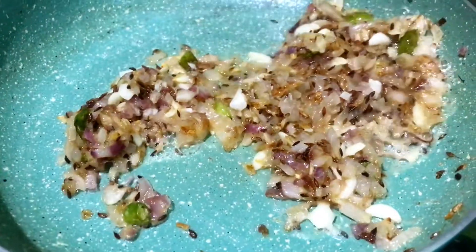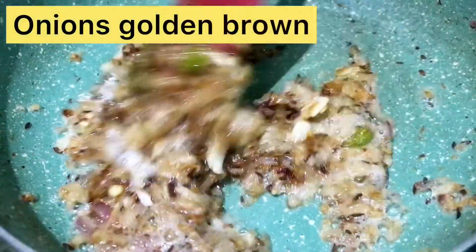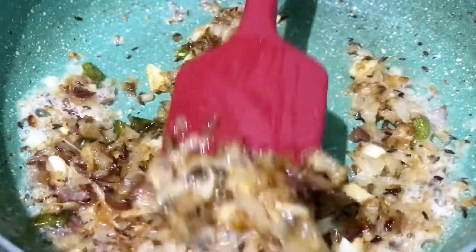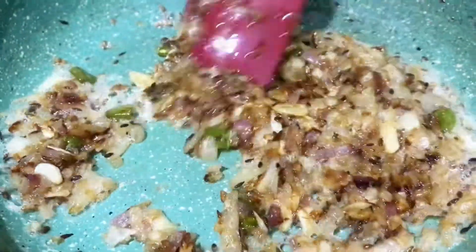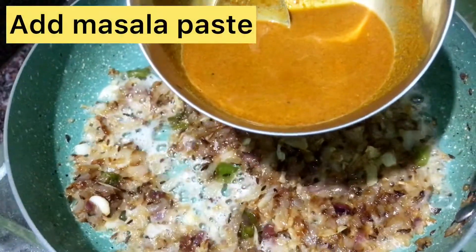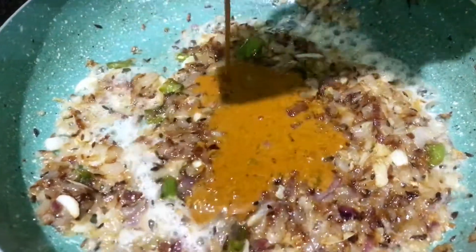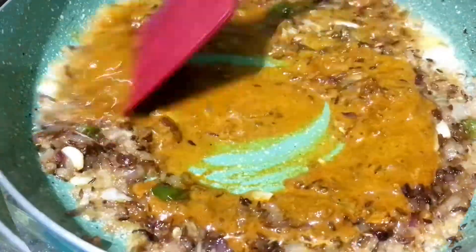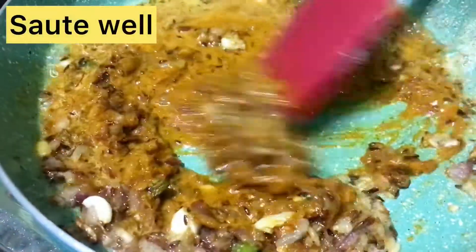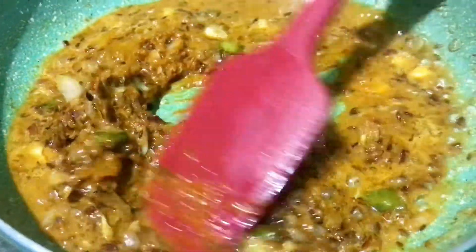We will add a golden brown color in the pan. We will add the liquid to the masala and add it in the bowl.